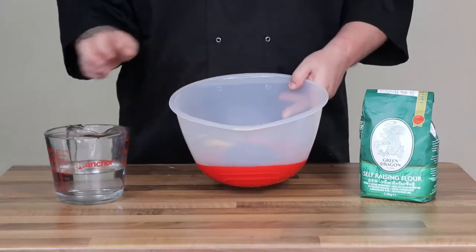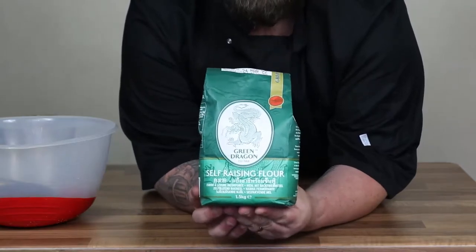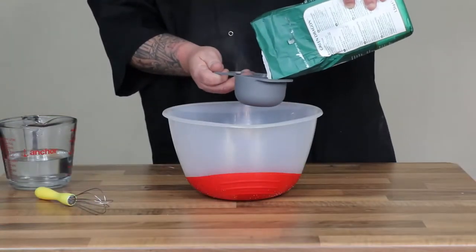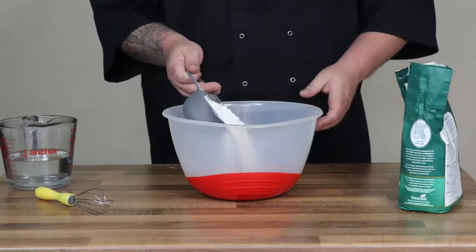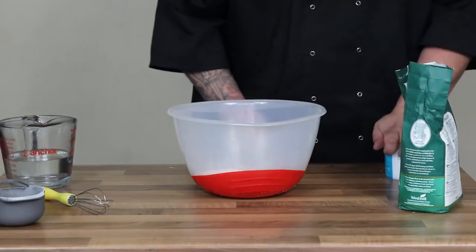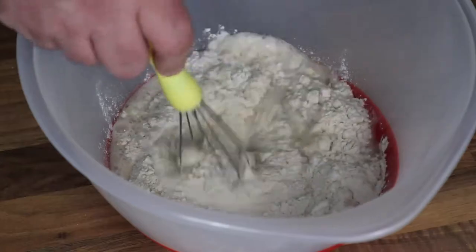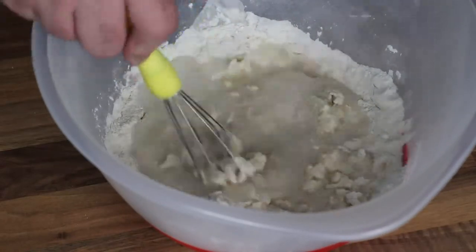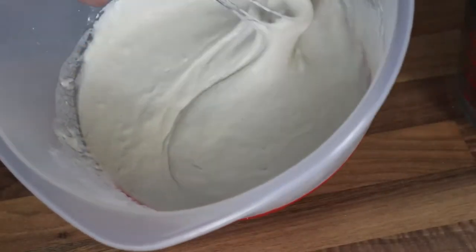So now we're going to start making our batter. You're going to need some cold water. I want to spend just a couple of seconds talking about this flour — if you can get hold of this Green Dragon brand it's absolutely the best one to use, though normal self-raising flour will work just as well. It's just that this has the edge and is basically designed for this. I'm going to add two cups of this flour to my mixing bowl, then add a little bit of water at a time along with a pinch of salt until it gets to the consistency I want — like a really thick porridge. The thicker the batter the better. I don't know the exact measurements unfortunately, just keep going — you can always add more but you can't take it away.